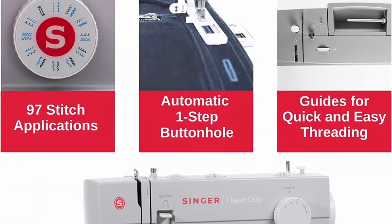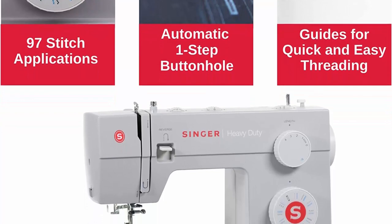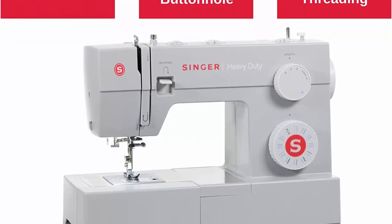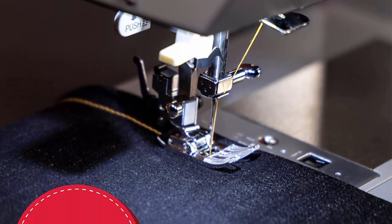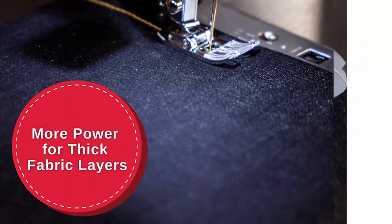The machine's sturdy build and metal frame also make it a durable choice. It can handle thicker fabrics with ease, such as denim, canvas, and leather, which can be difficult for other machines. Additionally, the stainless steel bed plate provides a smooth fabric feed, ensuring that your stitches are even and accurate.